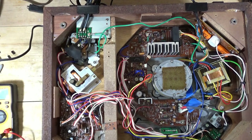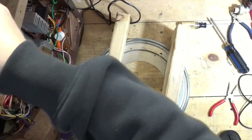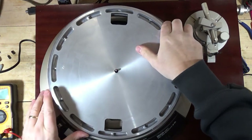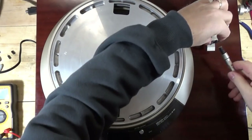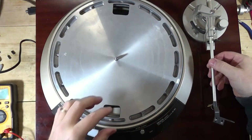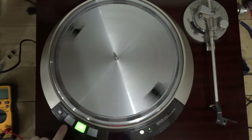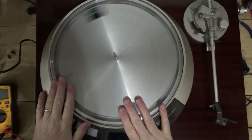I'm going to flip it over and see what that strobe is actually doing when we throw the platter on. Hopefully the speed is still good — I don't trust any repairs. Beautiful, bright strobe right here — that is awesome. Put it on 33... and it's taken off like a jet. Stop doesn't stop it. That's fine — we monkeyed with some stuff. Let's see what 45 does.